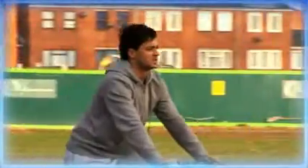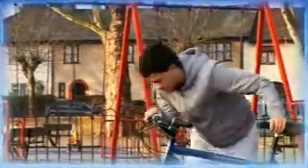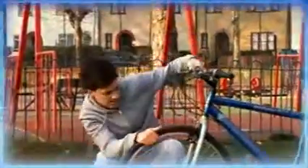One minute you're outside with a breeze in your hair and spring in your soul. The next, you're skidding to a halt and removing the saddle from your lower intestine. Uh-oh! Ouch! Flat tyre time.